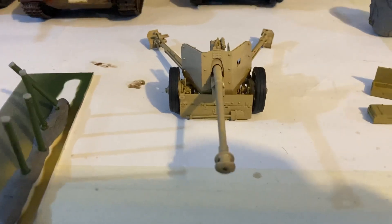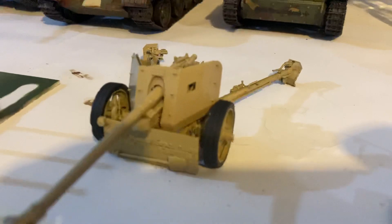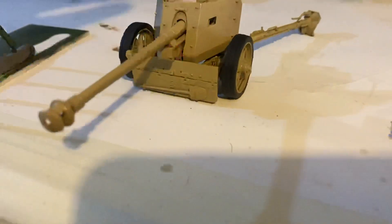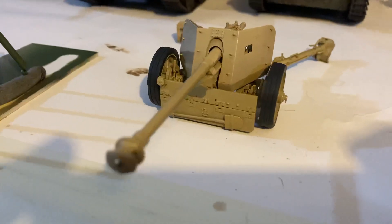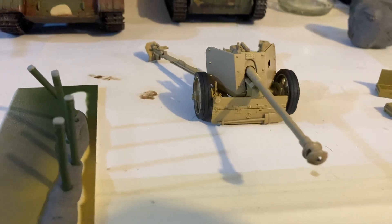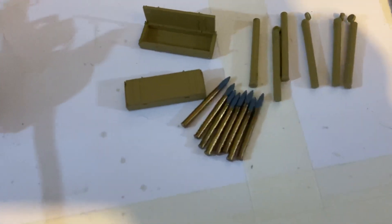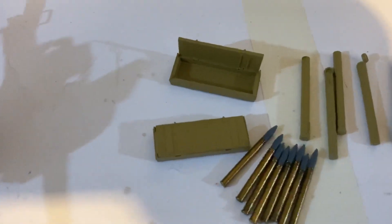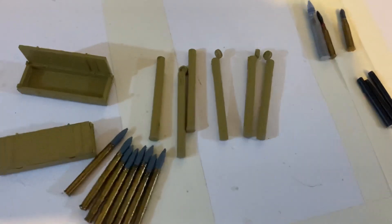I haven't done any of the detailing yet — I've just started doing some of the wheels, that's about it. But I'm going to go with the dunkel gelb, I really like that, and I think it'll look cool and will make it look really nasty and nice. I've also been working on the accessories — you get two wooden boxes, some ammo cases, and a couple more, and I'm just going to paint them green.